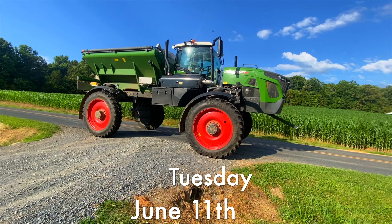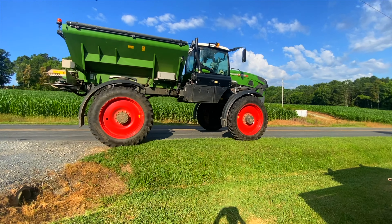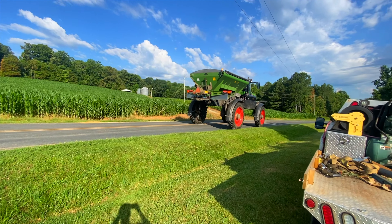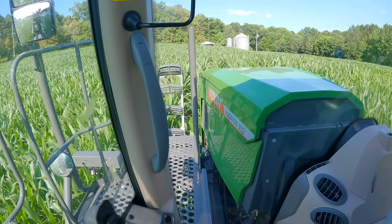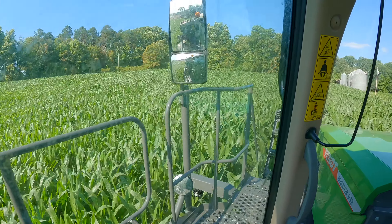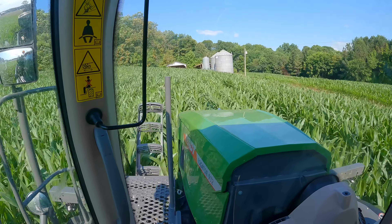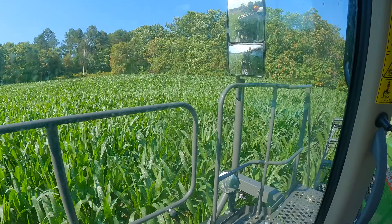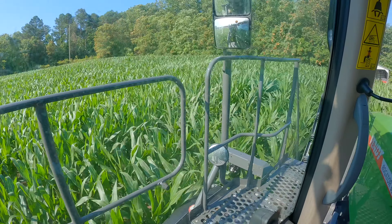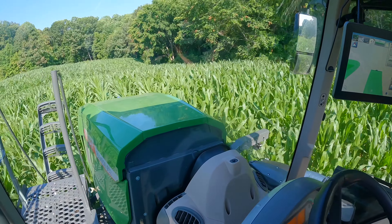It's that time — time to top dress our corn. That is an awesome machine right there — the Fendt Rogator 932. We are in the Fendt Rogator 932, top dressing. This is some of our earliest planted corn. This is a Pioneer 1464 — it is getting tall.